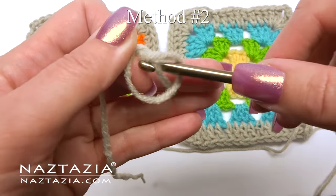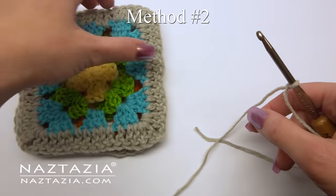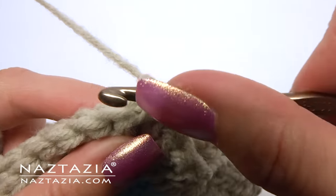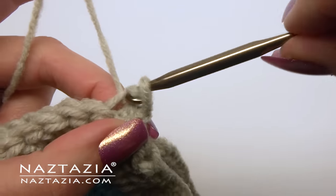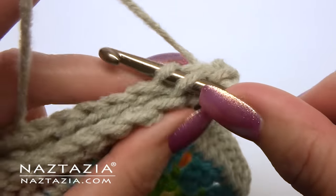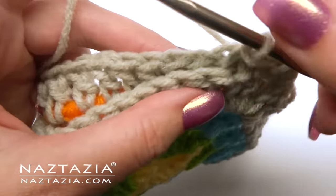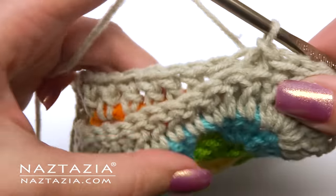The second method uses slip stitches. First I place a slip knot on my hook. Then I place the squares with their front sides facing each other, and the back of the two squares will be visible to you as you connect them. I place my hook inside the corner and make a slip stitch. Then using just the front loop of the square facing you and the back loop of the other square, insert your hook underneath and make a relatively loose slip stitch. Continue with this process underneath all of the stitches, using one loop from each square. It creates almost a chain stitch between the two squares and makes them lay nice and flat.